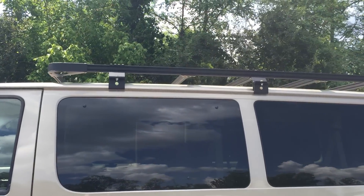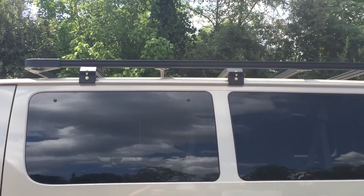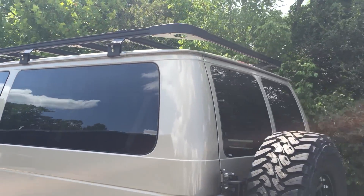Moving around the side, you can see the fender flares. This van has — I think — our third and final roof rack prototype. It's our new modular extruded aluminum roof rack I've been working on.